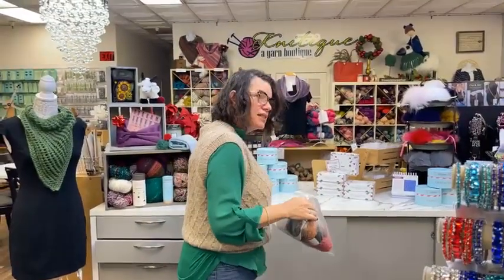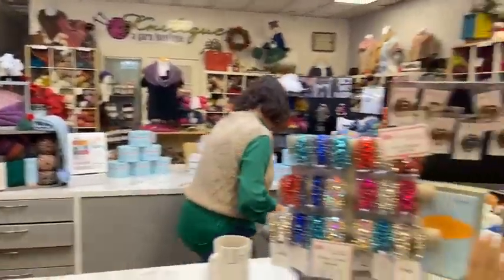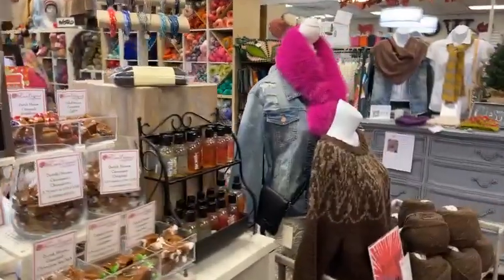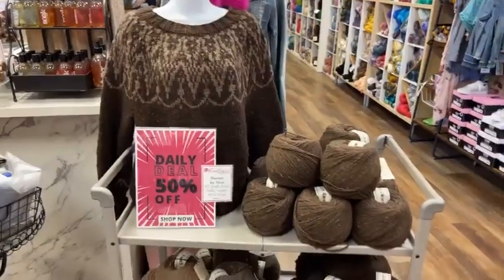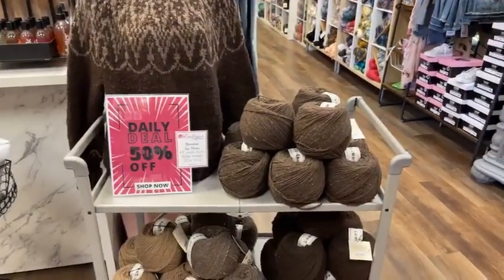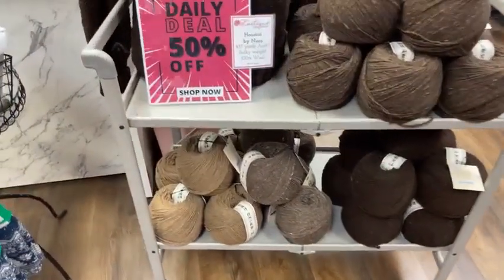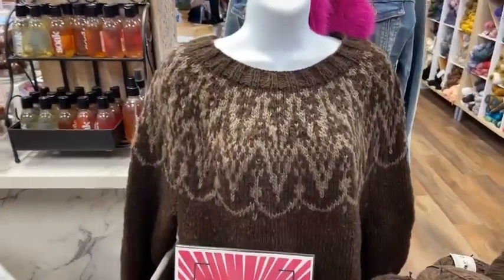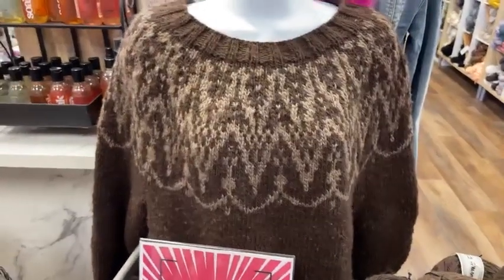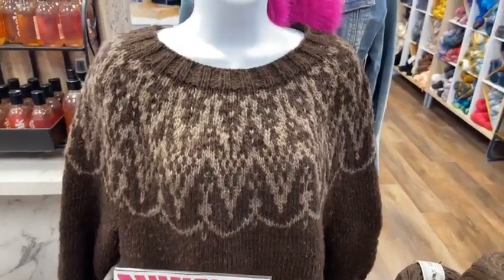Here's our deal of the day. This beautiful sweater along with our 50% off Hanui by Noro — it is a bulky weight, 100% wool. We have it in four colorways, and that gorgeous sweater is made out of it. This is amazing, and we have both colorways as shown in the sweater here. Do we know the name of this sweater? Not offhand — I'd have to look at it.